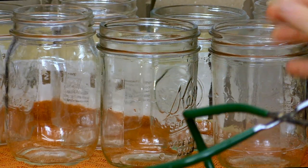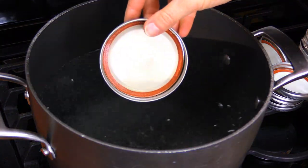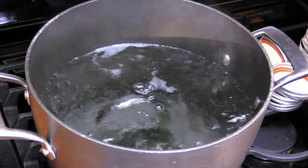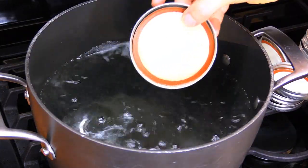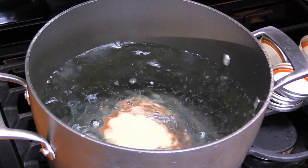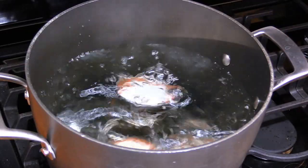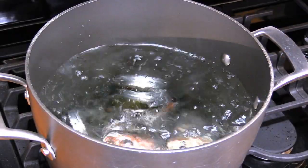Now that all of my jars are sanitized, I'm going to add my lids to the hot water bath. The lid comes in two parts: we have the ring and the seal. You can reuse your rings as long as they're not rusty, but once you use your seal once, you should discard the seal. Just like the jars, I'm going to let these boil for a few moments. Once these are done, I'm ready to start the next step.